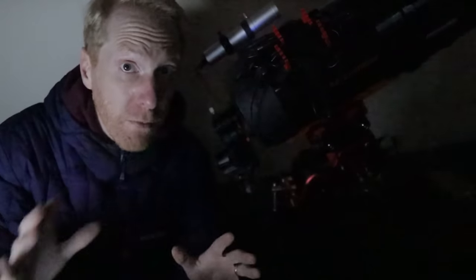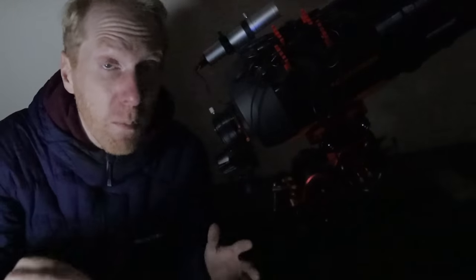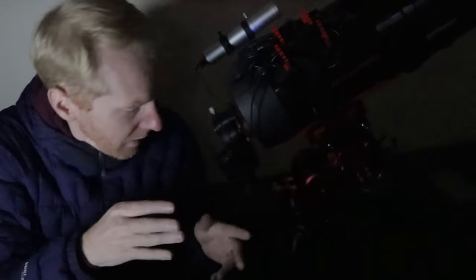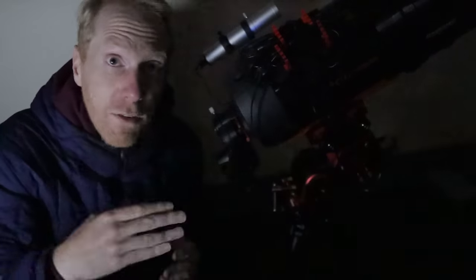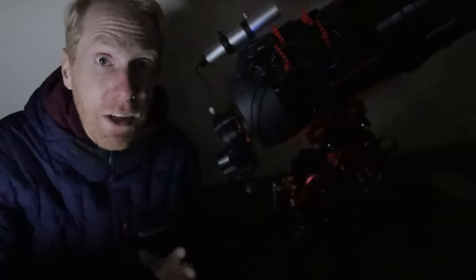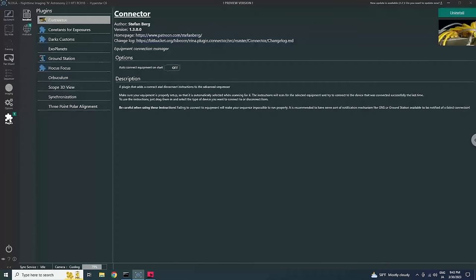Let's do the polar alignment together and do it quickly — sometimes it doesn't pay to do too much polar alignment. I've turned off the light because I'm going to use the main camera to take pictures of stars, so the telescope can estimate where the celestial north pole is and give instructions on how to move the azimuth and altitude axes using the knobs on the mount. I'm now in NINA, and to use the plugin you want to make sure that under Plugins, in the Available tab, you search for the three-point polar alignment.